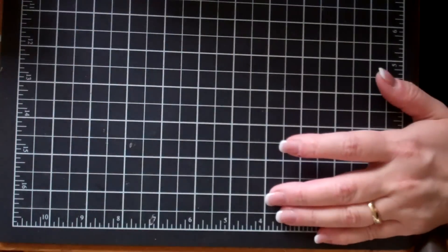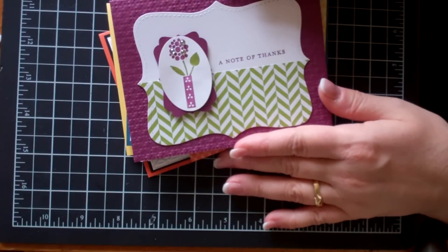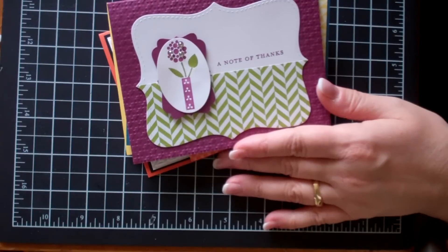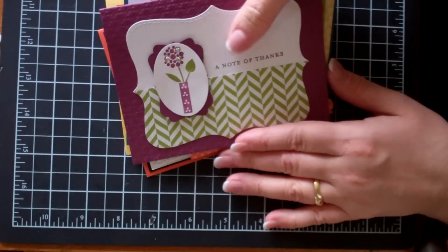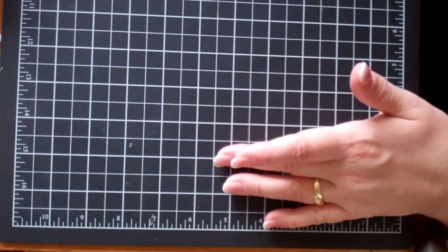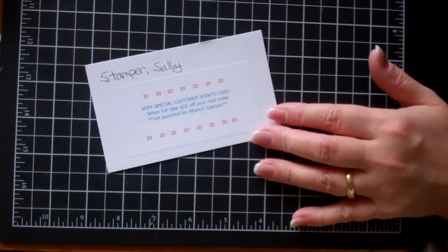So that is the Summer Smooches line. I hope that you'll take advantage of ordering the products before April — they will be back in June for the main catalog, but why wait? Might as well get them now. And I also wanted to let you know that anything you order in April from that line you'll be entitled to double your punch card points.